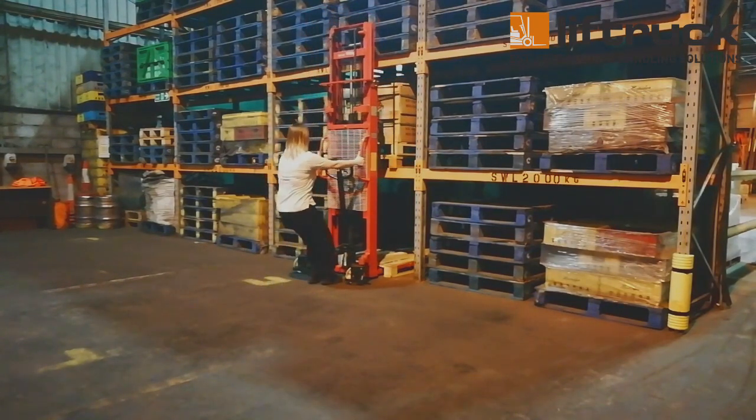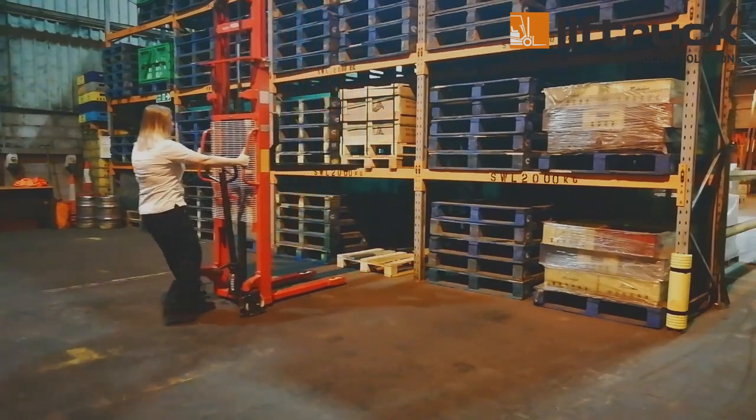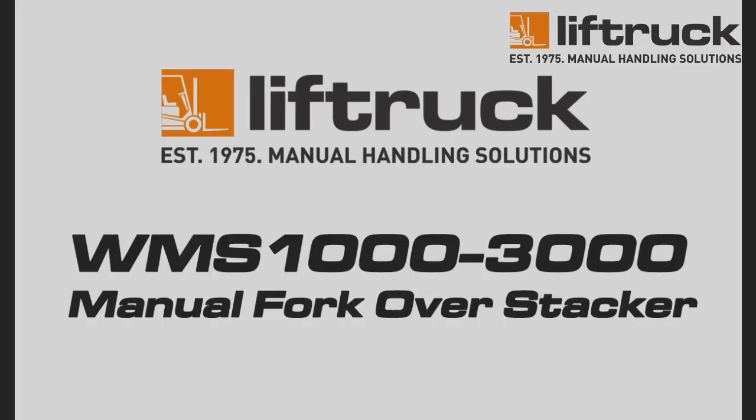Please note, this video is for demonstration purposes only and is not intended to replace the manufacturer's instruction manual. For more information on either our WMS-1000-3000 manual fork over stacker or our straddle stackers, please see the links in the video description.